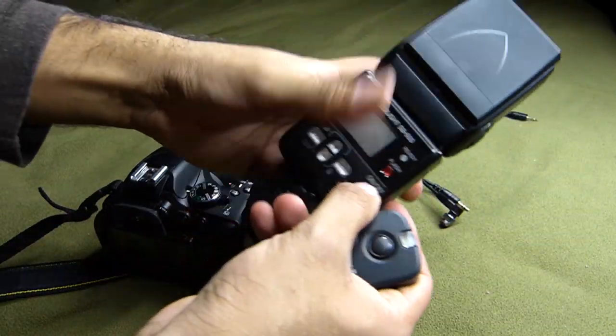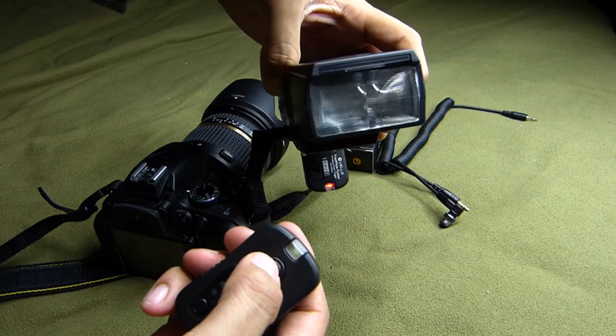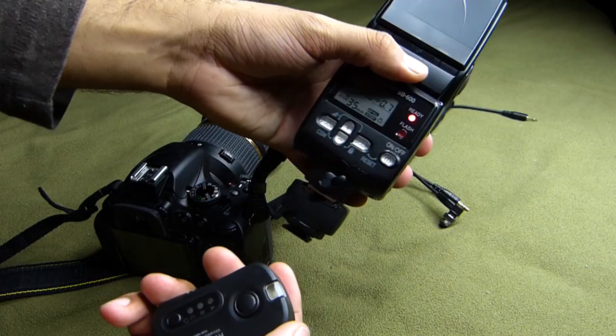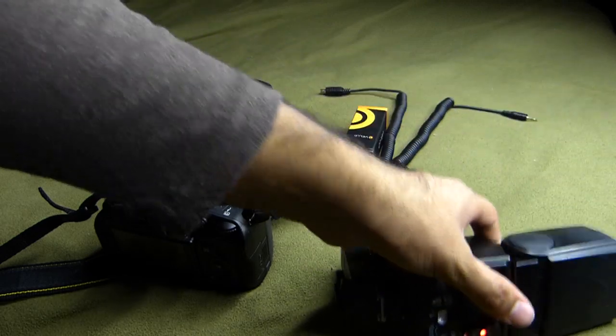Let's test these and make sure they work. There you go — it works. Also make sure that your flash is in manual mode. These do not have TTL, so the flash needs to be in manual mode in order to fire.